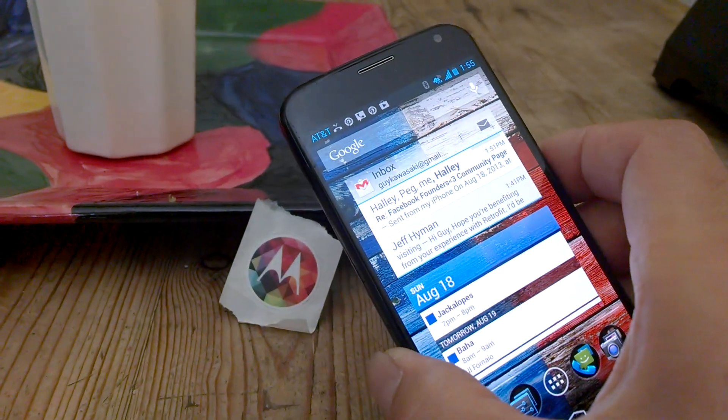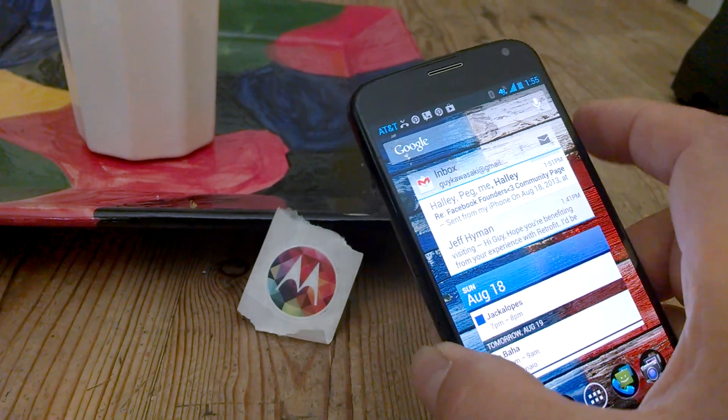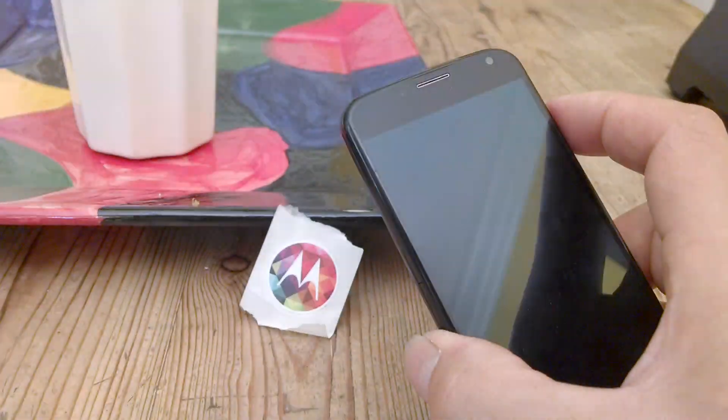We found that people have to authenticate their phone about 40 times a day, taking 2 or 3 seconds each. So we thought we would give people a much easier way to authenticate their phone.